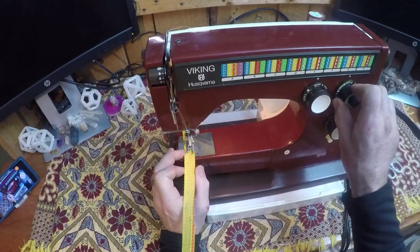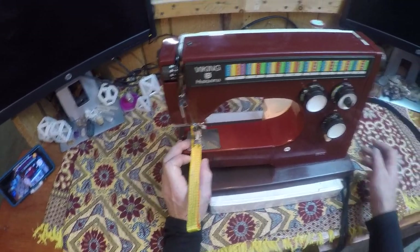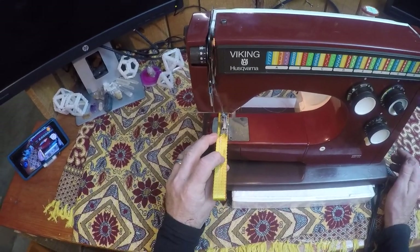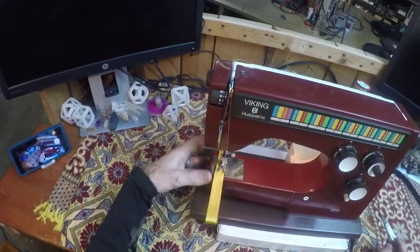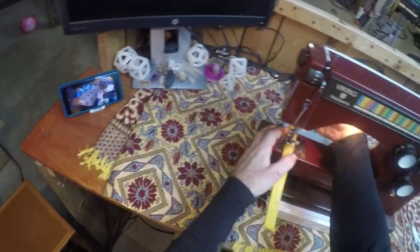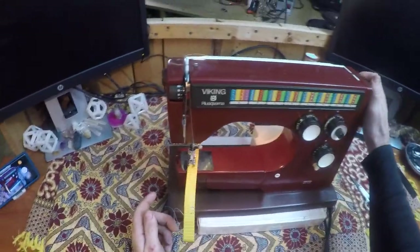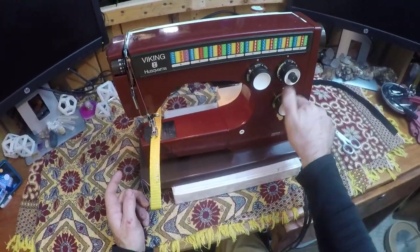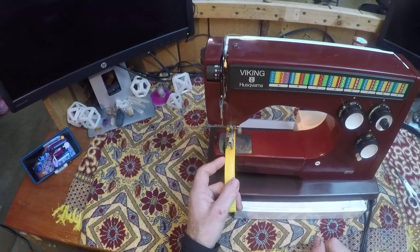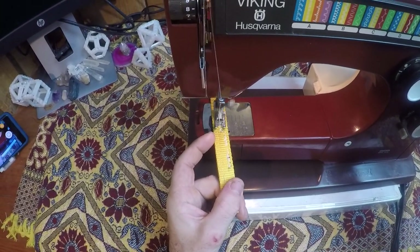Sewing at six millimeter stitch length, and we can change this length down if we need. We can also go fast in reduction gear. If we want to do zigzag, we just turn this knob and we can nail some zigzag. Reverse works no problem.